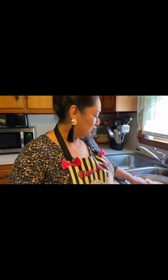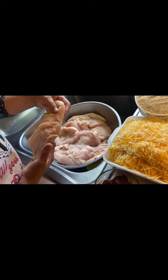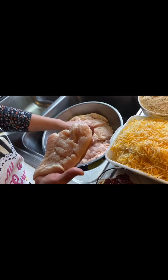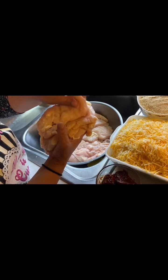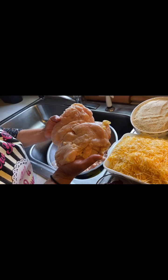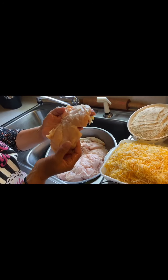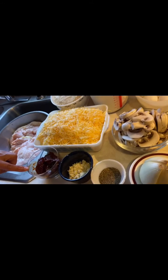Here are the ingredients we are going to need. We have 4 kilos of chicken breasts. These are not cut very thin — they are only cut in 4 parts. The butcher cut them in 4 parts, about half a centimeter each. These are the ones we are going to use — 4 kilos.